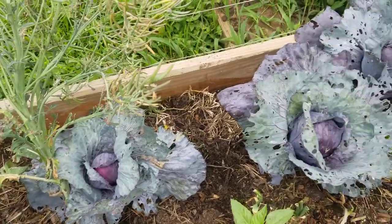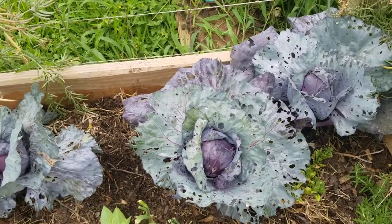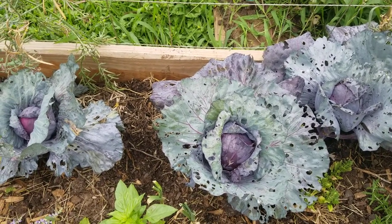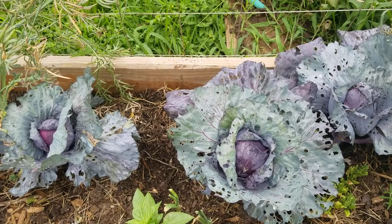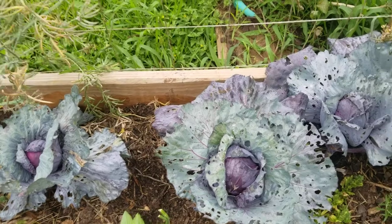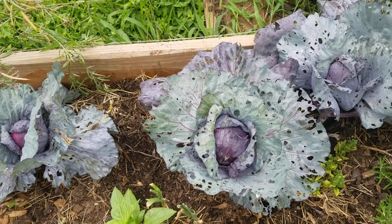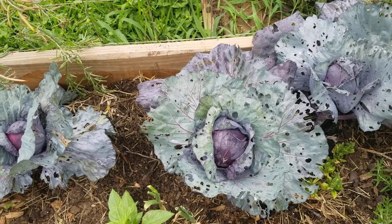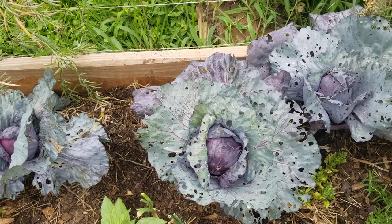I also think I planted it late. Normally you would want to plant cabbage in September for zone 9A, like here in Houston. But I remember I planted these more like December because it was a very hot year and I didn't think it would be good for the plants.